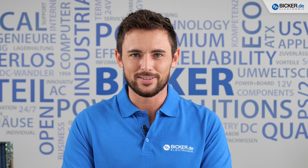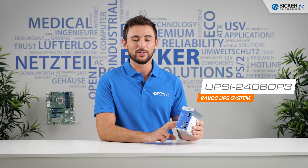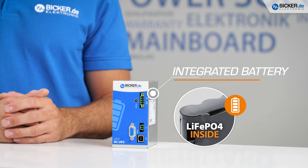Good day everyone and welcome to another video from Bicker Electronic. My name is Tom and in today's episode we will have a closer look at the UPSI 2406 DP3. It's a compact DC UPS system with an integrated battery pack based on lithium iron phosphate cells.